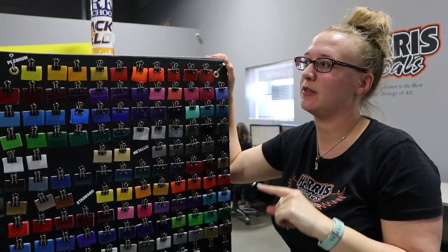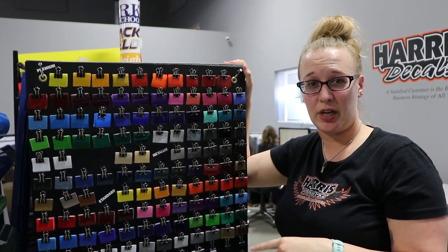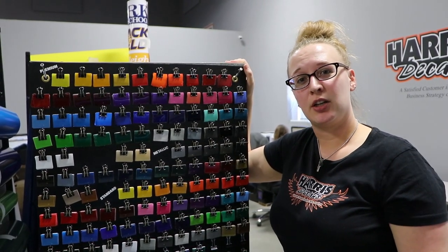So this is nice if you really want to get a good idea — we can send you color samples of colors that you're wanting, free of charge. We'll just drop them in the mail to you so you can get a good look at them.